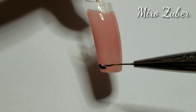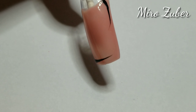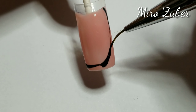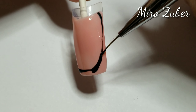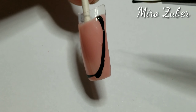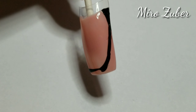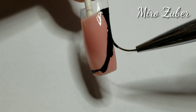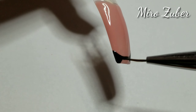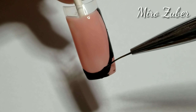I'm using the pointed brush to draw a butterfly first — the wings in black using the gel polish. Make sure your hands are steady and not shaking. The gel polish is very easy to work with because it doesn't dry quickly. You can also use a toothpick or dotting tools, as long as you are comfortable and know how to use it.